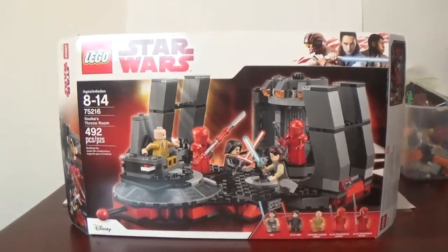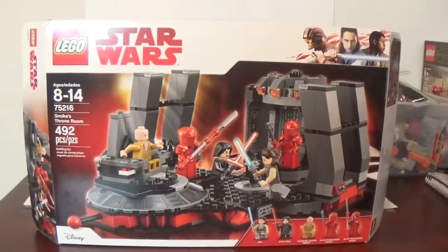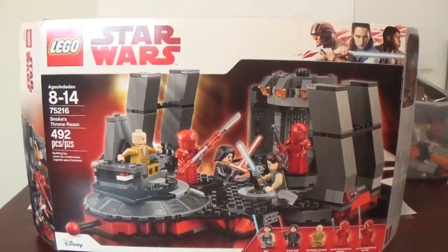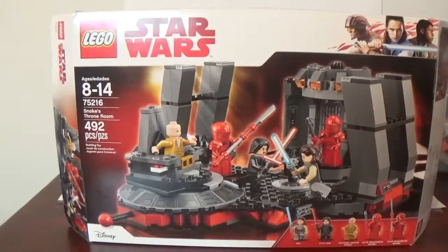Alright guys, today I am so excited to talk about the LEGO Star Wars Snoke's Throne Room, which I actually bought recently, even though The Last Jedi came out last year. I waited to buy this set for some reason — I don't know why it took me so long — but this is a set I've always wanted.